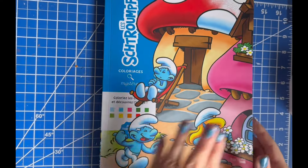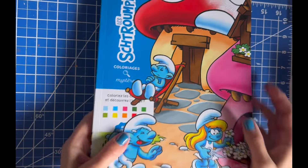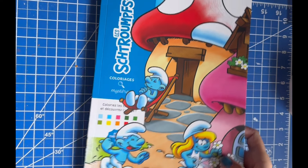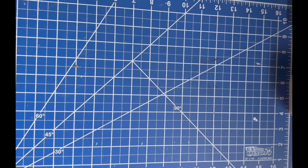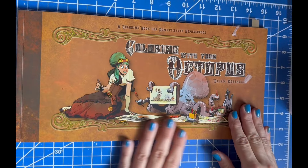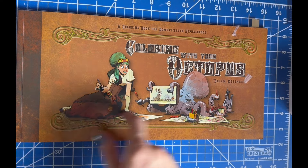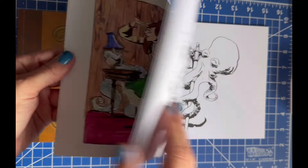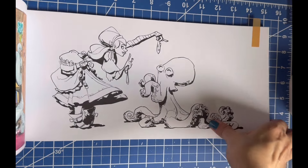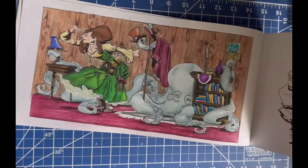Next month I have a buddy color with Christina from Christina's Art Corner — we're going to do the first double-page spread in the Smurfs book, which is now my current favorite. Speaking of Christina, we had a buddy color going in another book, and it turns out she colored the wrong page. She colored the opposite page and her version came out absolutely stunning — I'm kind of glad I didn't color that one with her.